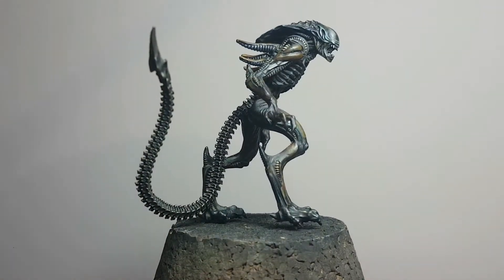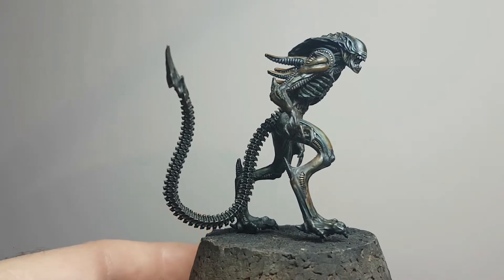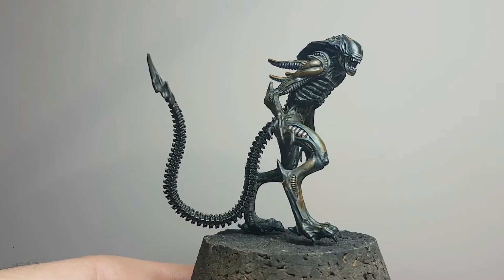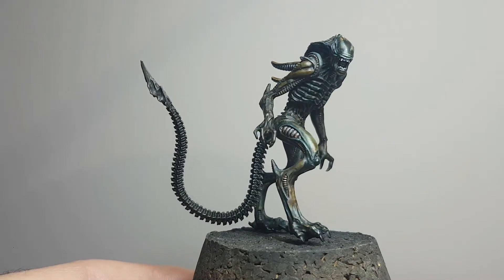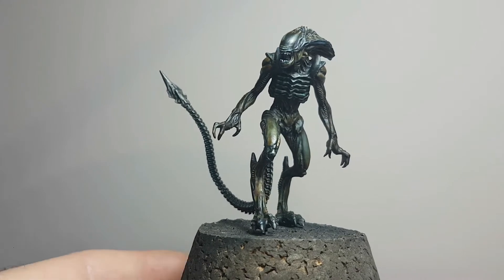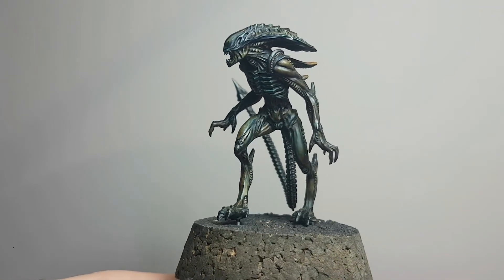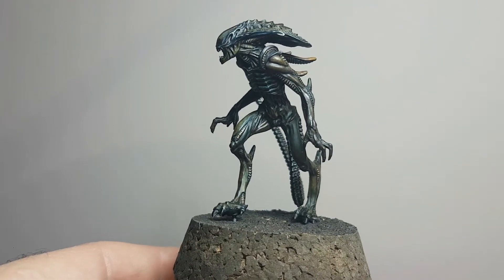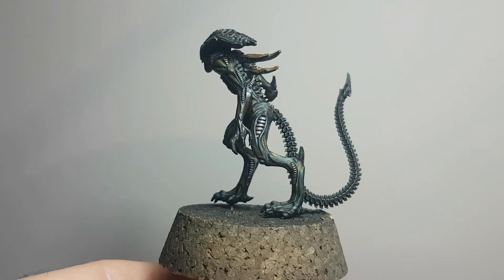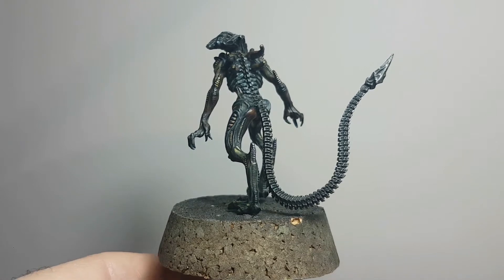Hi there, I'm Matt and welcome to MC Miniature Models Painting Zone. This is the first tutorial I've done so please bear with me. The idea of this tutorial is I wanted to cover off the AVP Alien Royal Guard paint job that I did. The purpose of the video is to share my painting guide and how I did this to help you get ideas on how to paint your models and also to develop mine and your miniature painting skills.